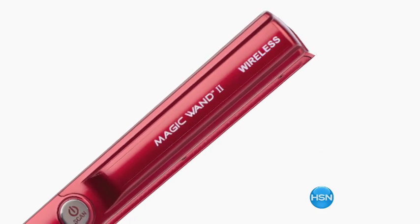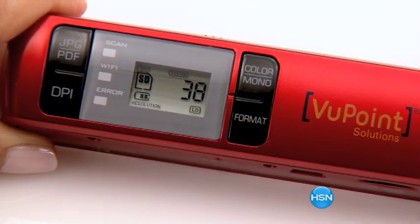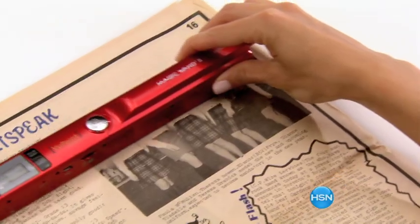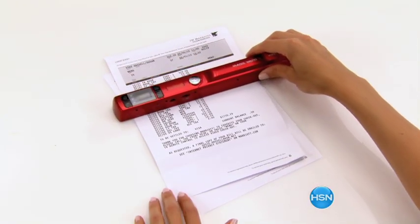The Viewpoint Magic Wand Scanner can be used on virtually any flat surface. Scan in black and white or color and choose from three resolution settings, now up to 900 dpi. You can also set your magic wand to create either JPEG files, great for images, or PDFs, great for documents.